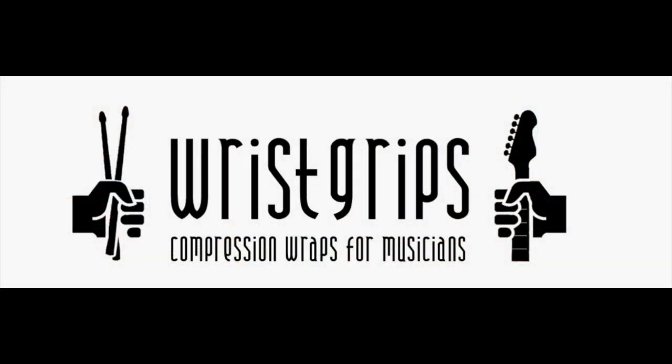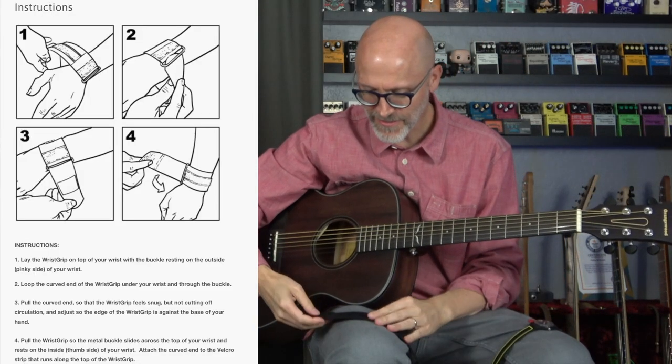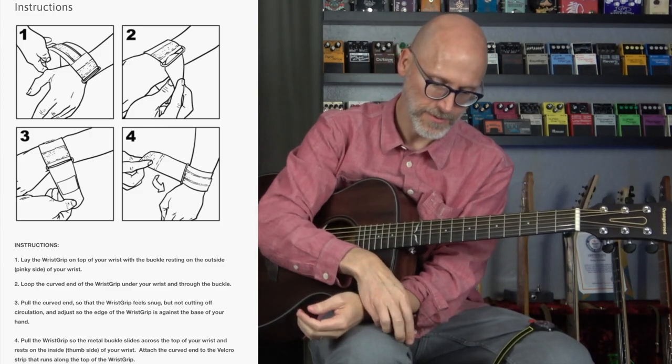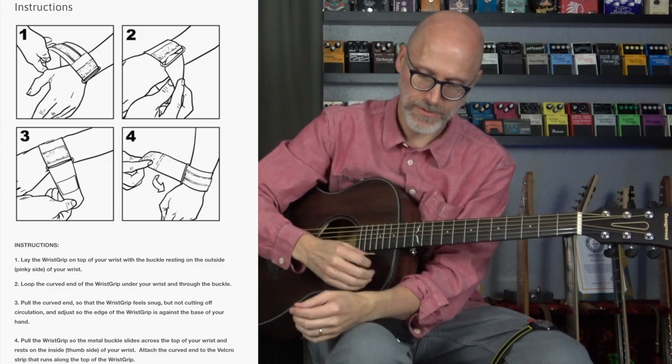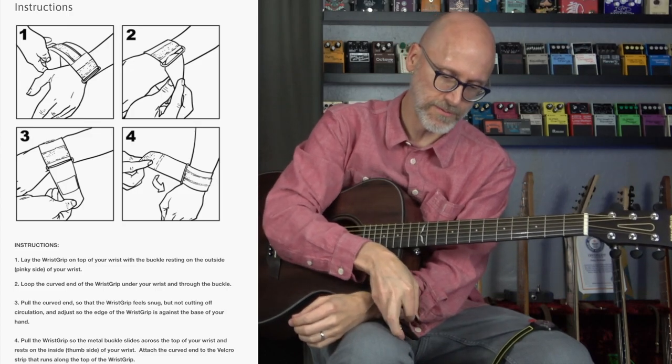This is called Wrist Grips. This is a compression wrap for musicians. We're going to go ahead and open it. I want to thank the Wrist Grips guys for sending this out. The buckle goes on your pinky side. Loop the curved end of the wrist grip under your wrist and through the buckle. Pull the curved end so that the wrist grip feels snug, but not cutting off circulation.